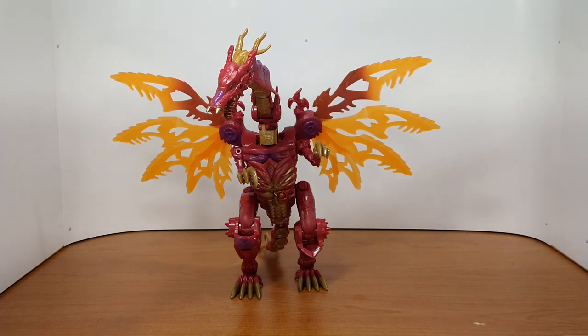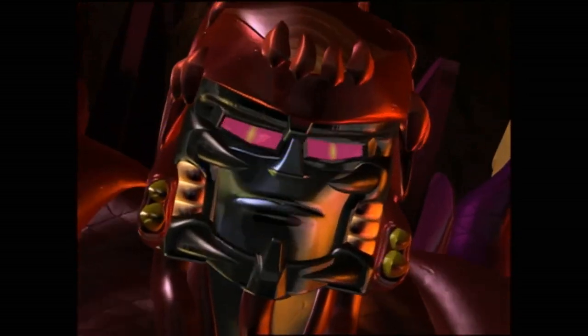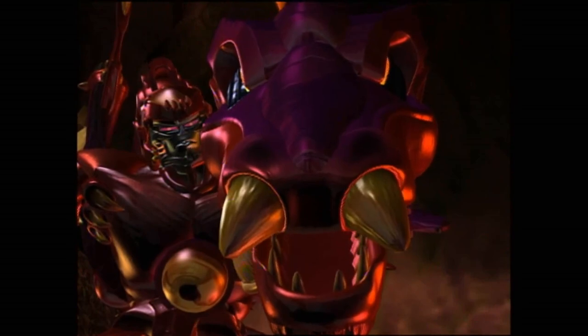"Did you think you could stand against the fury of both Megatrons? Farewell, Optimal Optimus!"